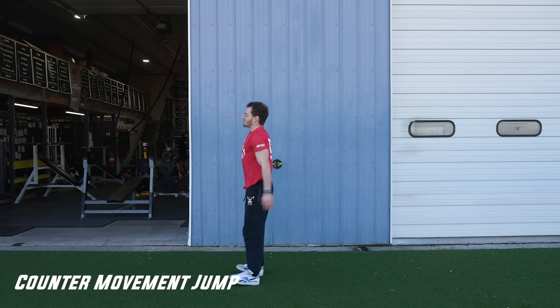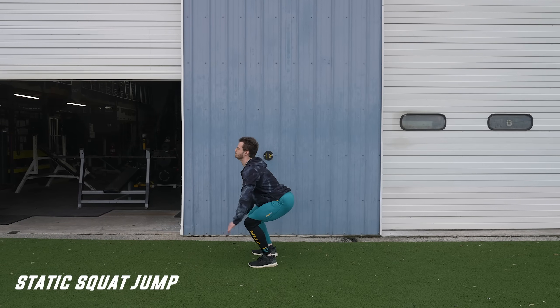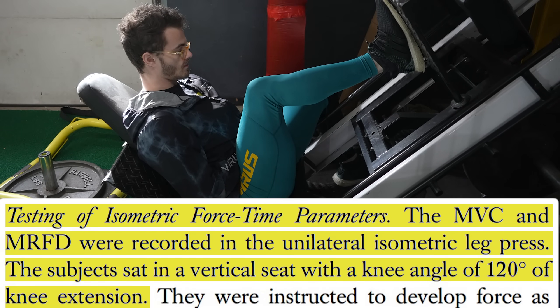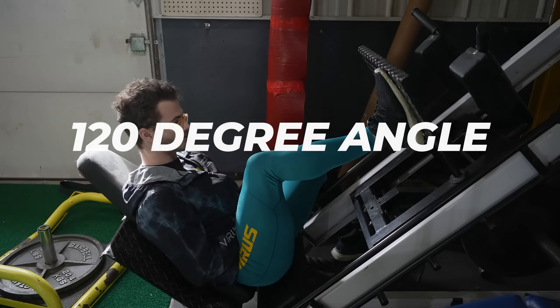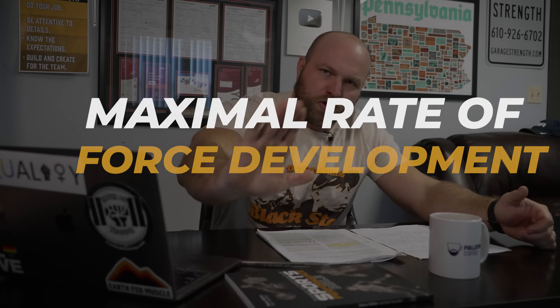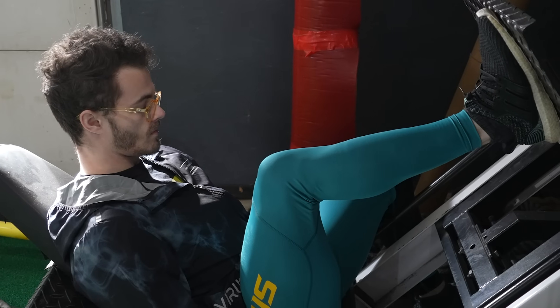They also tested counter movement jumps — a slight quarter squat dip and vertical jump — and compared that with a squat jump, starting at 90 degrees and jumping vertically without eccentric load. Additionally, they tested maximal voluntary contraction using a leg press in an isometric position, where subjects pushed into the pedal as hard as possible. That measured isometric force, and subjects held it for three to five seconds to assess maximal voluntary contraction and muscular impulse.